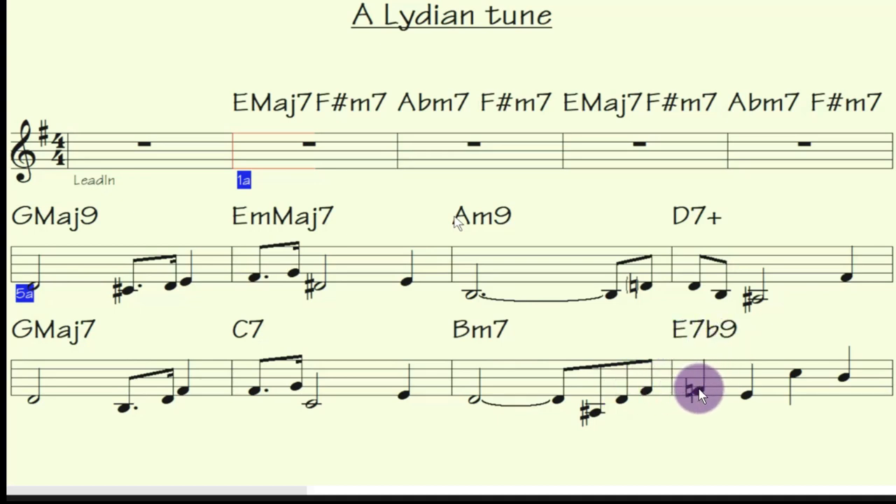This one here is F natural, so it's become a flat 9. But I'm also playing the C natural there. If you play that as a C sharp — which you'd normally get if it was E7 going to A — it just sounds a lot better as a flat sharp 5, more than a 6. Anyway, I'll play you this tune now.